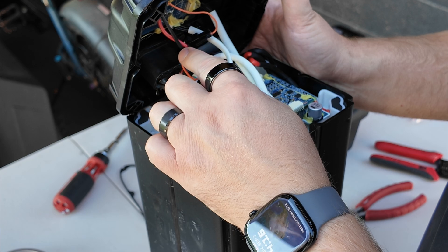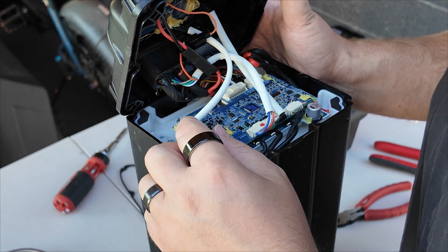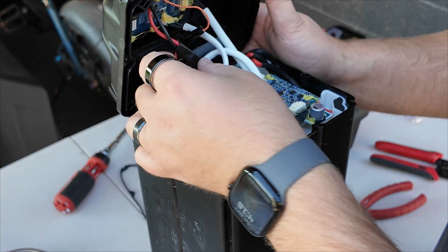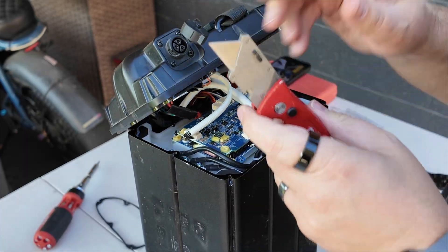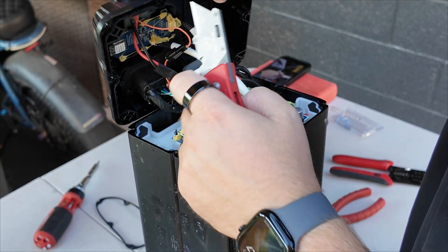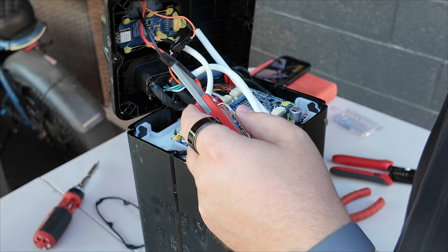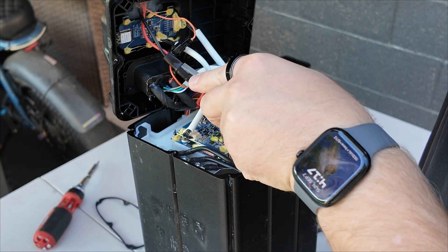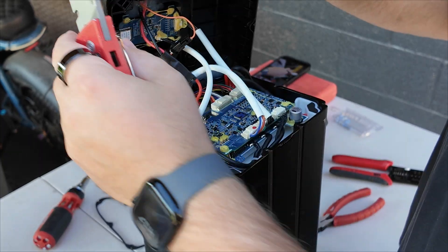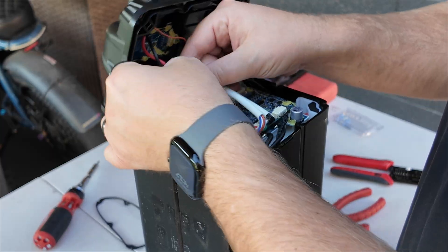What we're going to be doing is taking this negative wire here and bypassing the BMS. Let's remove this heat shrink right here. I just want to take a minute to acknowledge my shaky hands in this video. It's not because I'm nervous — I was born with a condition called essential tremors, and when I'm trying to use my fine motor skills my hands tend to shake even more. Hopefully it's not too distracting. Thanks for bearing with me.